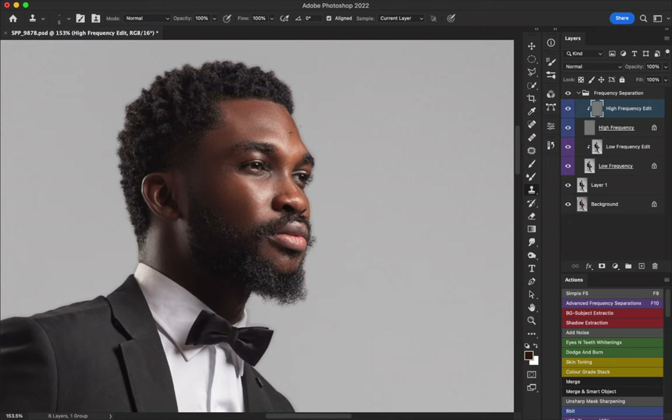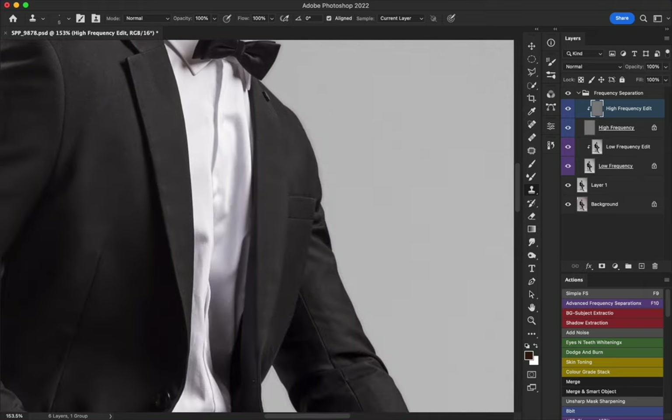I don't go overboard with male skin retouch. Let me toggle before and after — this is before, this is after. Let me toggle only the high frequency — before and after for the face. And for the low frequency — before and after. I'll now move on to the wrist and hand.